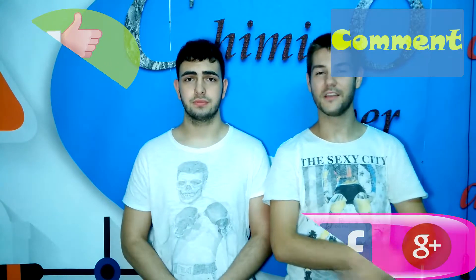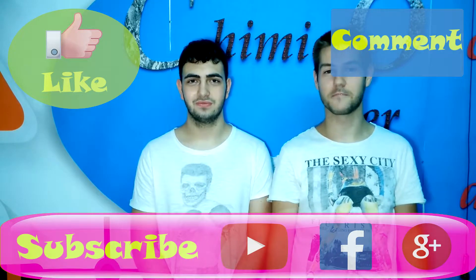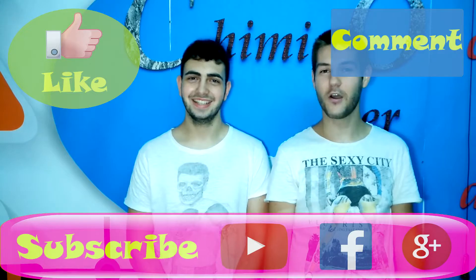So guys, the experiment is finally over. What we want you to know is that you have to be really careful with your condenser, because it must not get too hot, so you have to check it often. For today that's it. If you like this video please let us know in the comments, and if you want to see more amazing experiments like this, go to the next page and subscribe. Thanks for watching!